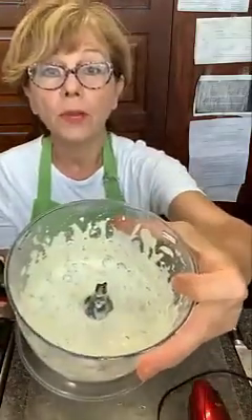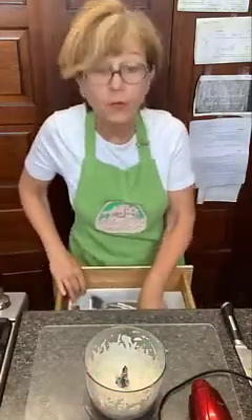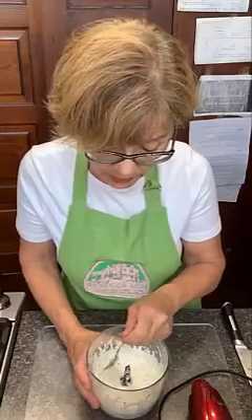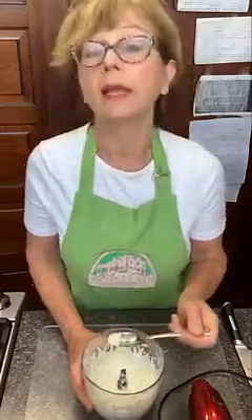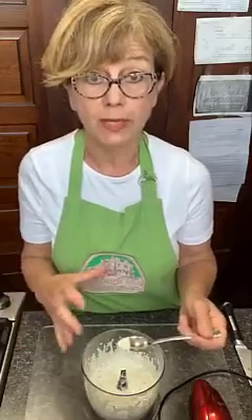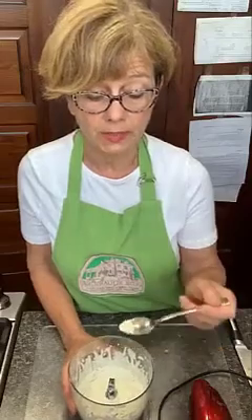That looks so yummy! I'm going to taste it — it's going to have all these fresh herbs in it. You know that anytime you make something with a lot of different flavors in it, like herbs or spices, or even when you're cooking a stew, it always tastes better the next day.